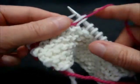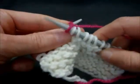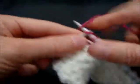Again, same thing: slide the stitch to the right-hand needle, pull up, keeping the yarn behind, and knit the next four stitches.